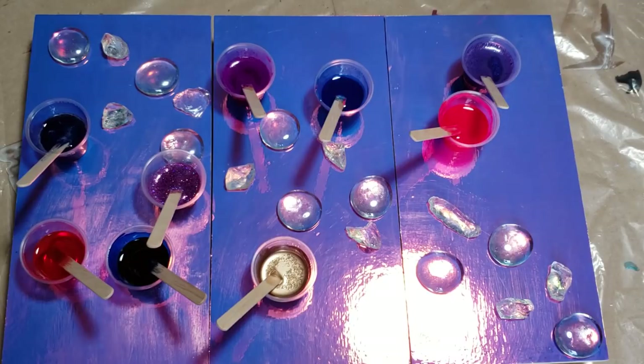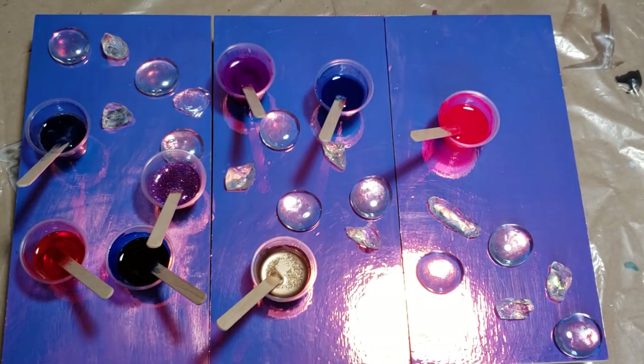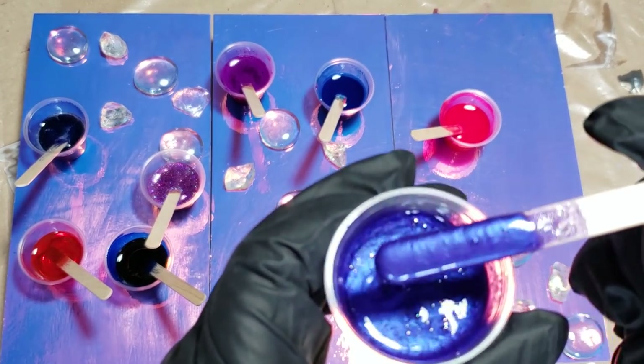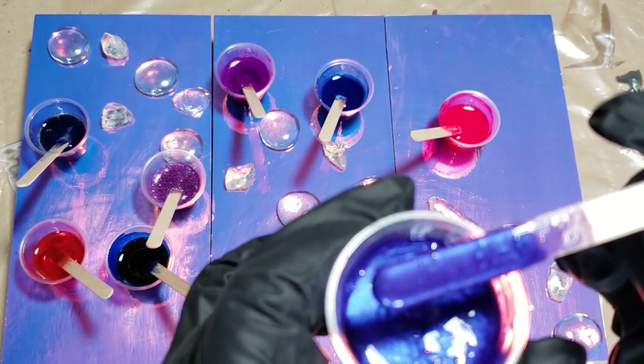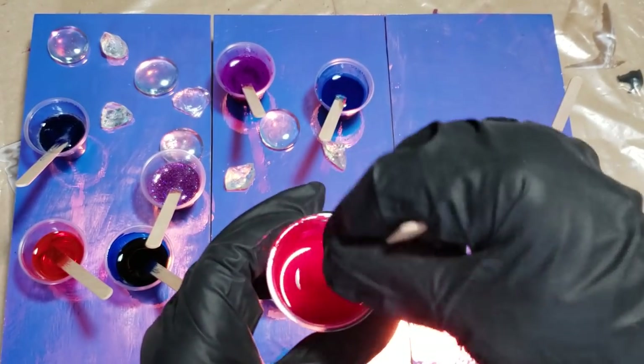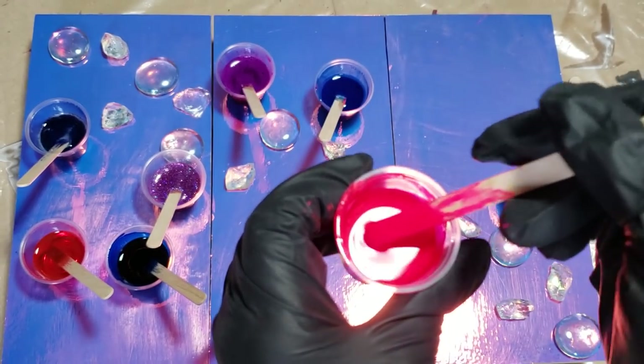I'm excited to try them out. I'm going to show you hers. And then I have a few alcohol inks I mixed up to do this with. I'm going to try to see if I can somewhat replicate that other triptych with the stones going through the center. This color is called Luster Purple — very pretty purple. And then this is a fluorescent or neon pink. It's showing up red in the camera, but it's very, very pink.